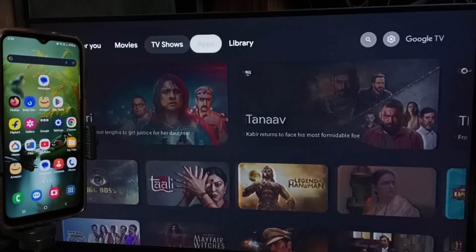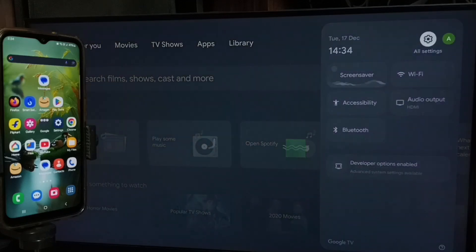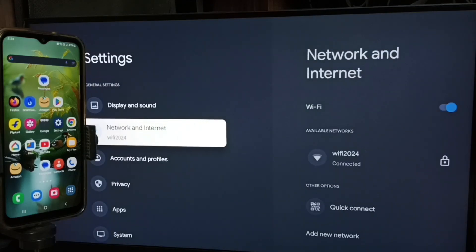First let me go to TV. In TV, go to settings. Select the settings icon from the top right corner.